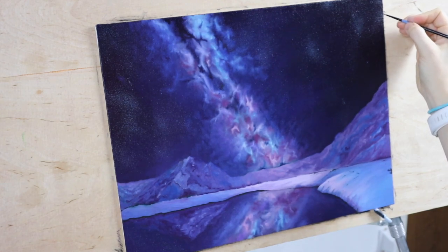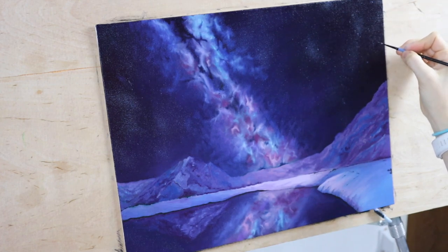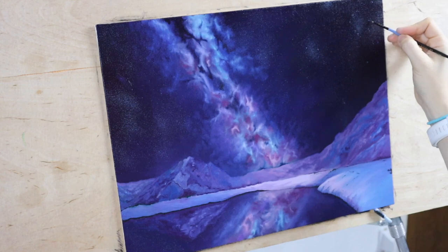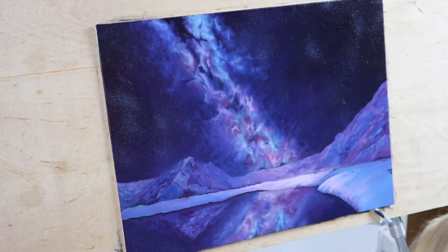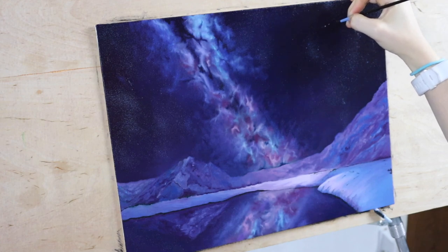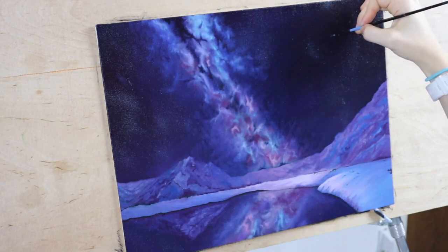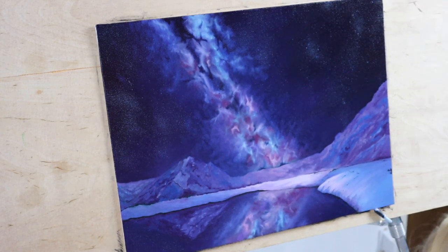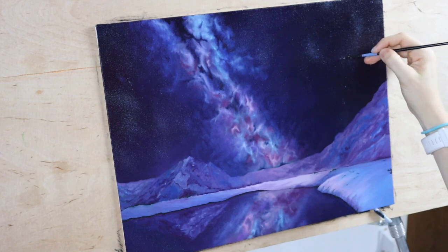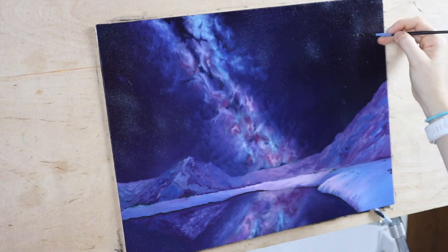After we lay all those clusters of stars down, we're going to use the night sky color and add just a little bit of titanium white to create a lighter version of that night sky. What we're going to do is just add little circle dots randomly throughout the night sky. Some are going to be in the darker areas, but I'm going to focus most of these brighter stars in the star clusters themselves that we made. Creating just a few stars this way is going to help them glow.